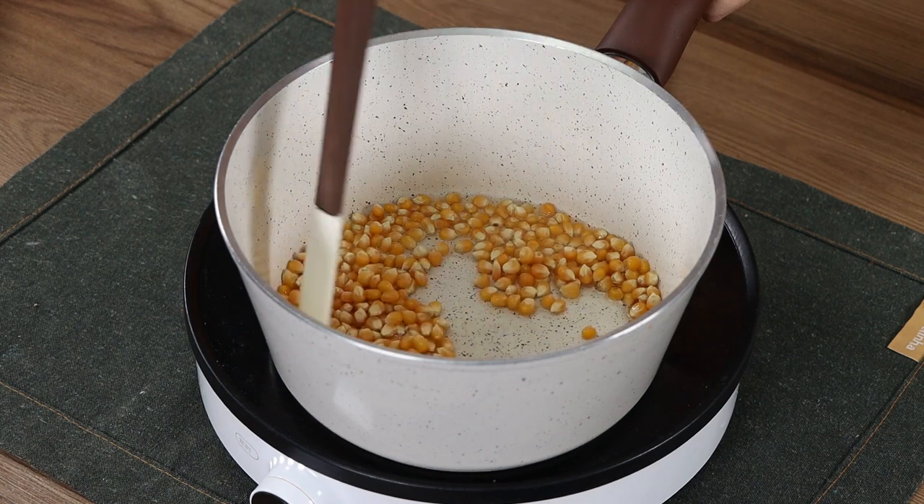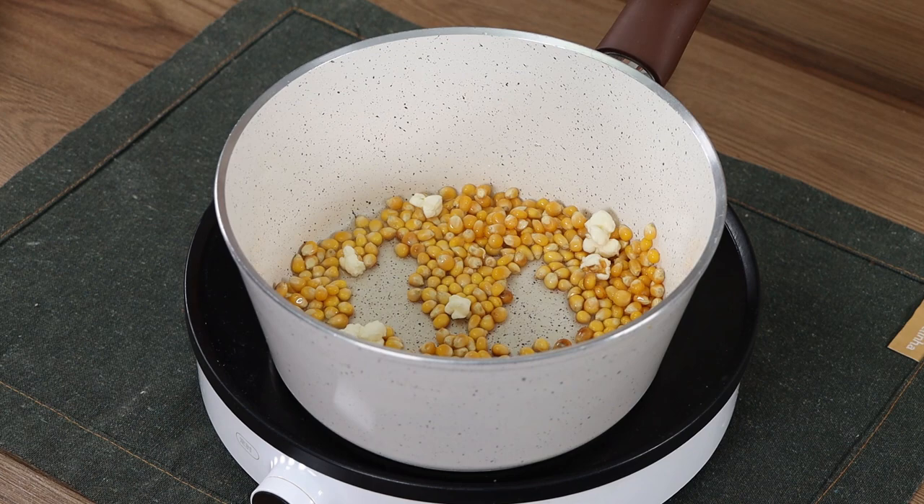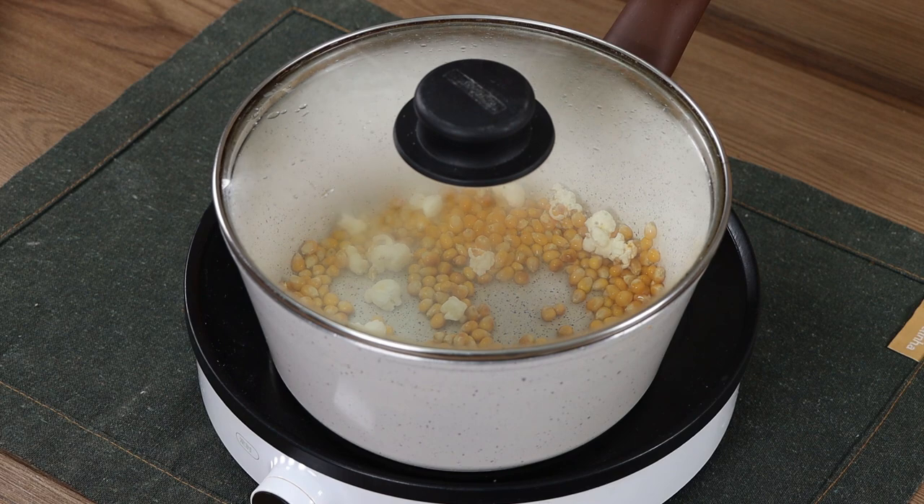Mix well and wait for the corn to pop. Now cover the pot and wait for all the corn to expand.